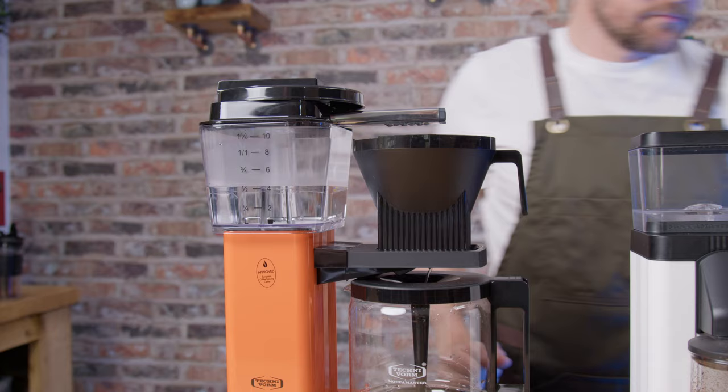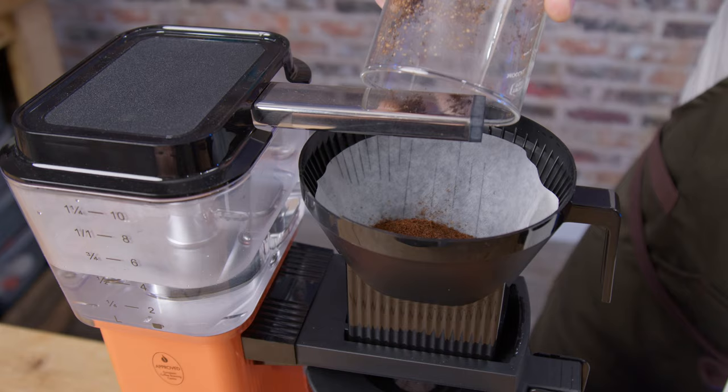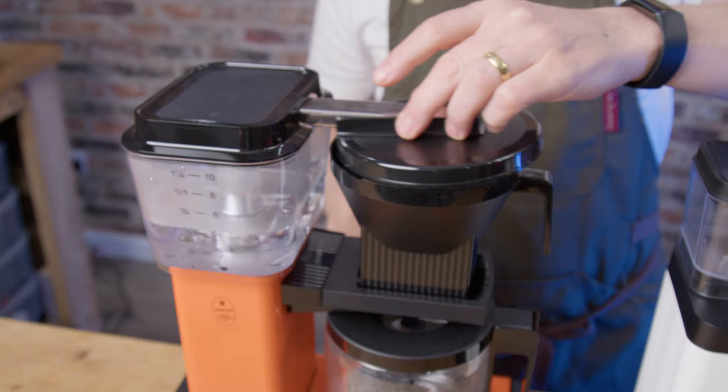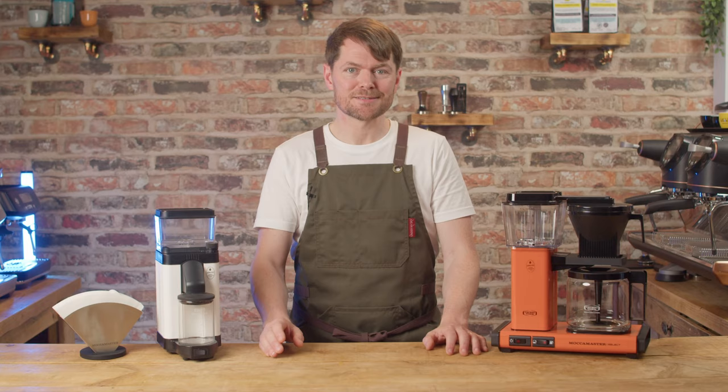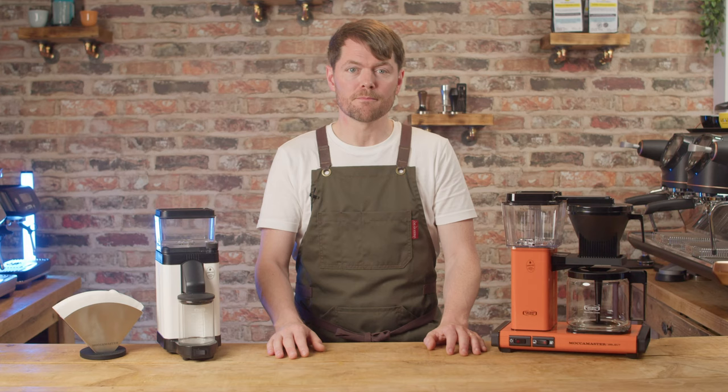If this is right and this essentially is a Eureka Mignon Filtro in a Moccamaster case, then that's a tried and tested grinder known for being very consistent and producing really good grind uniformity for filter machines, pour over, and cafetière. Looking at the grind uniformity it looks to me like they are using the same burrs, so where performance is concerned for brew this seems like a great choice.